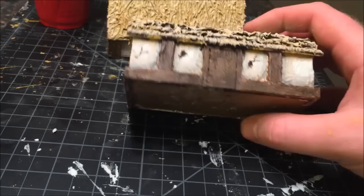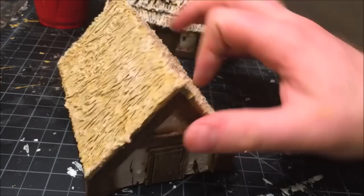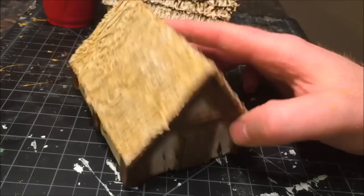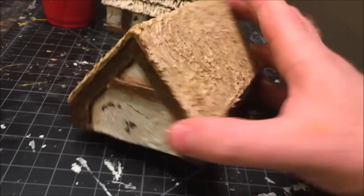These buildings are from Warbases — I didn't actually build them from scratch. I love warbases.com. You can get MDF buildings for like four or five dollars each. I really don't want to spend hours making the base and foundation for my building — I'd rather spend a few bucks and then add to it and spruce it up to my liking, which is what I did here. I'll provide a link for them — they are a great resource.